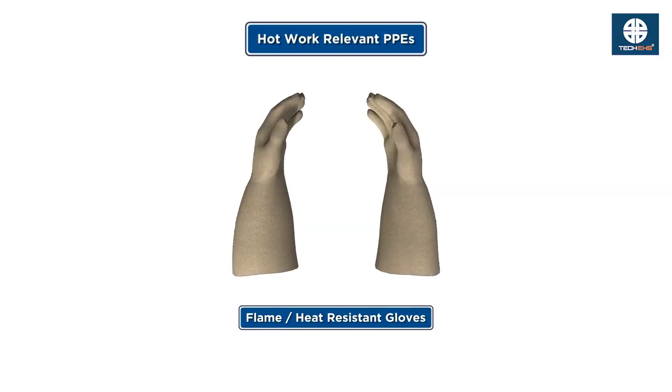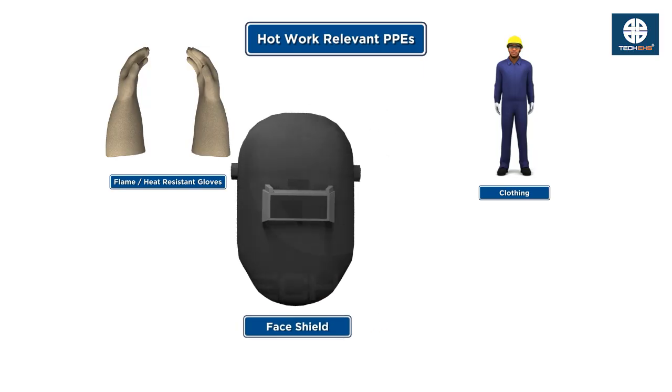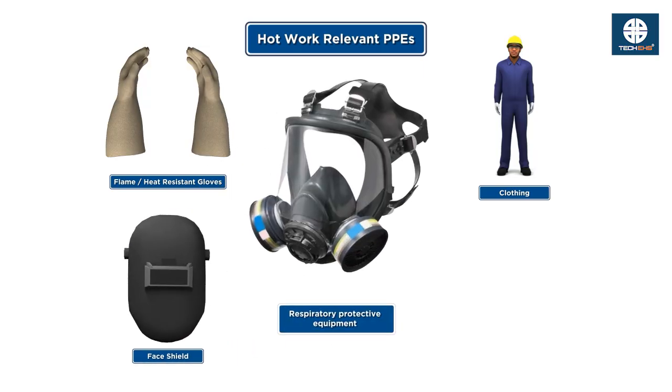Use flame or heat resistant gloves, clothing, face shields and respirators if needed.